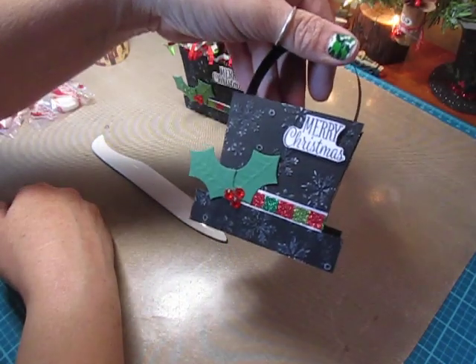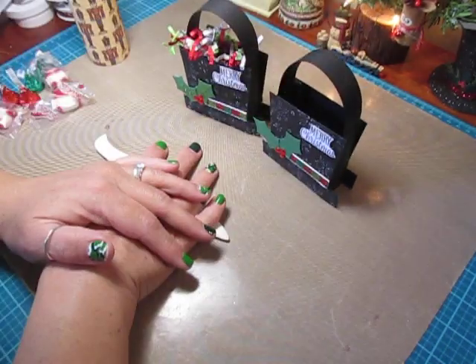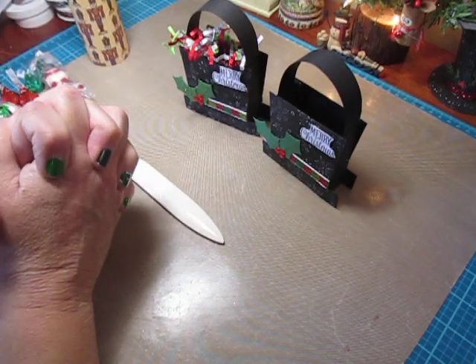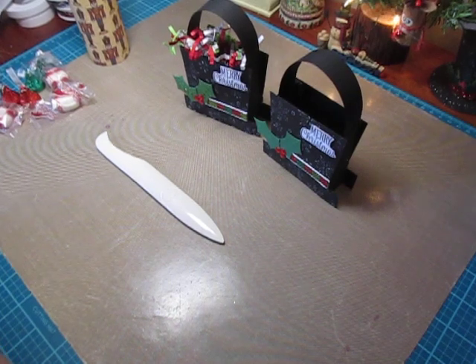And that is our snowman hat treat box! If you have any questions, let me know. If you give it a try, I hope you have fun making yours. Thanks so much for watching — take care and happy crafting!